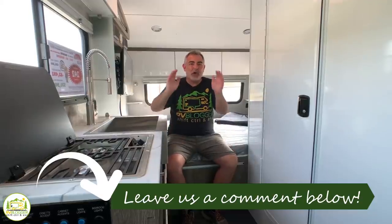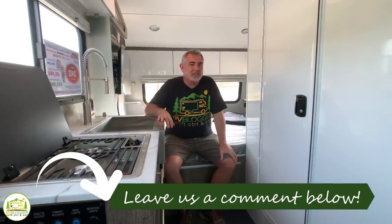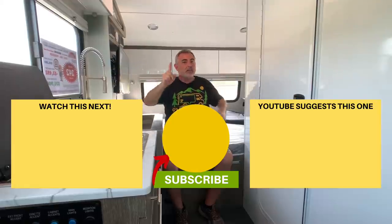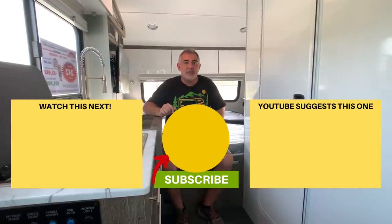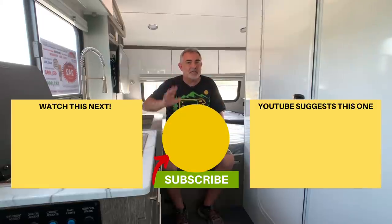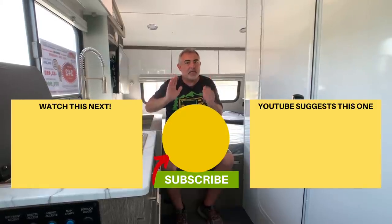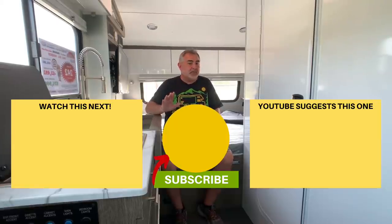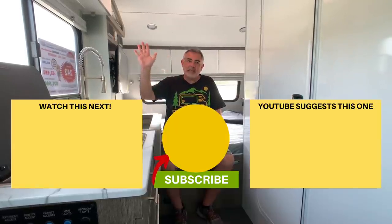Let us know which one of these awesome travel trailers was your favorite by leaving us a comment down below. We hope you enjoyed checking out all these travel trailers today. If you'd like to check out some of our other videos, just click one of these boxes down below. Remember to subscribe to the RV Blogger channel and hit the notification bell so you'll be notified every week when we put out a brand new video. For Mike and Susan, thanks for watching and we'll see you next time.